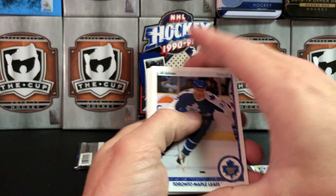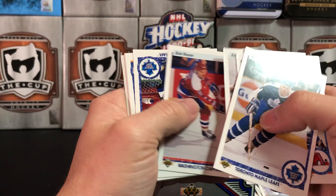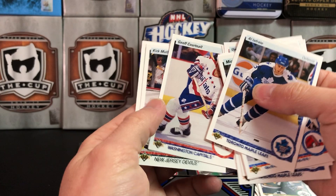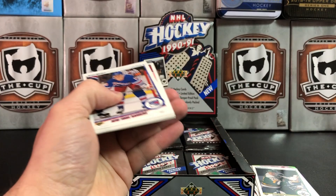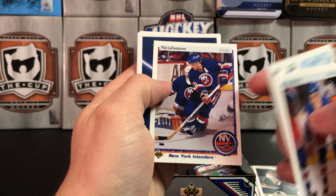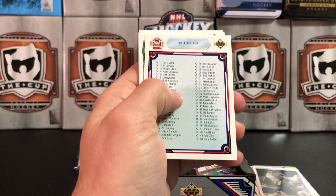Ulf Samuelsson as a Leaf before he became a Capital. It's Ron Hextall! Star Rookie — Peter Lappin. A lot of these guys I don't even remember. Loosely using the term 'Star Rookie' to apply to every rookie. Here's just a regular set checklist — no photo on that, boo. Pat LaFontaine, Brian Bellows — you're a real superstar, Bellows. This pack is just chock-full of checklists — three checklists in that pack. That would kind of suck if I paid money for that.